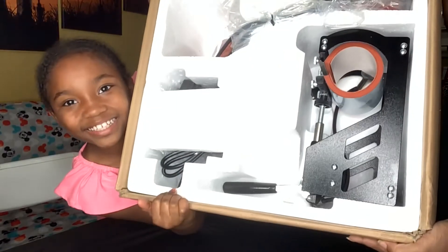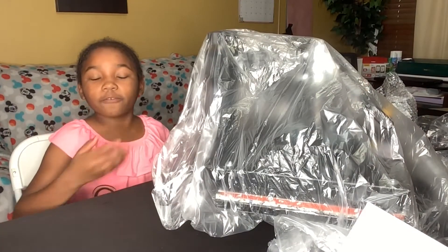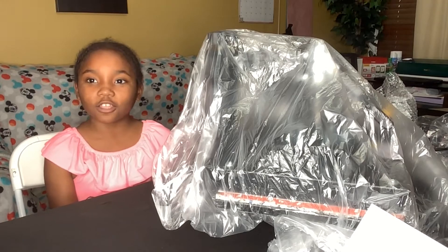This is what it looks like. Here's our heat press machine and all of the other attachments.